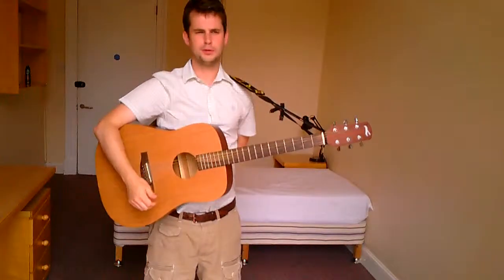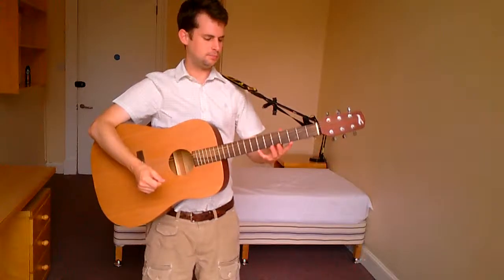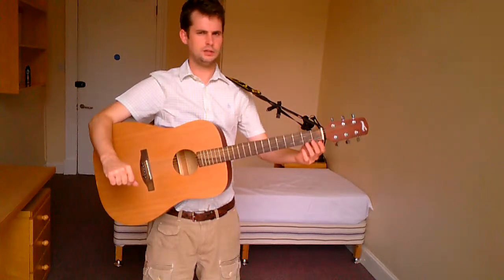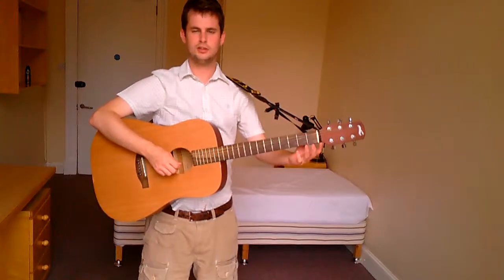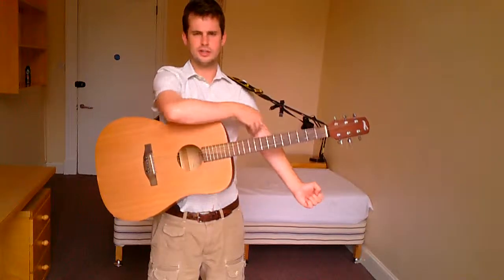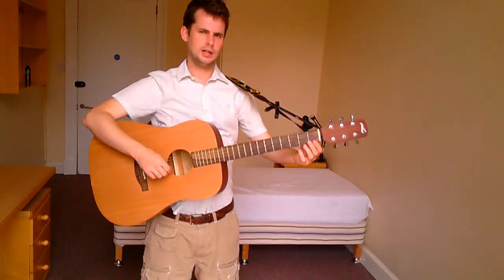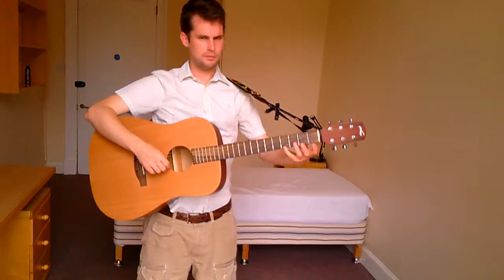Hi, this lesson we're going to talk a little bit about technique and playing single notes on the guitar. When you first start the guitar, the first problem you encounter is that your fingers aren't used to working independently. They're normally working as a group, so we need to retrain them and get them to work independently of each other. That's called dexterity. I'm going to give you some exercises and some good methods for improving your technique.